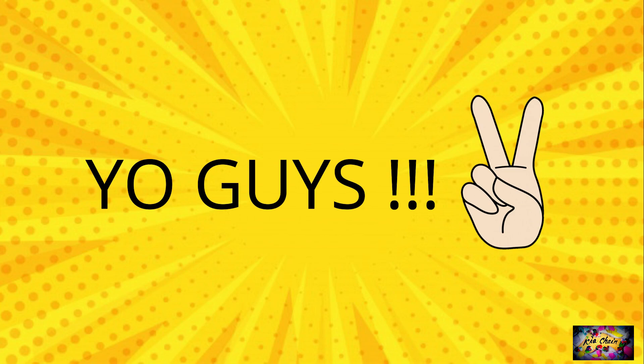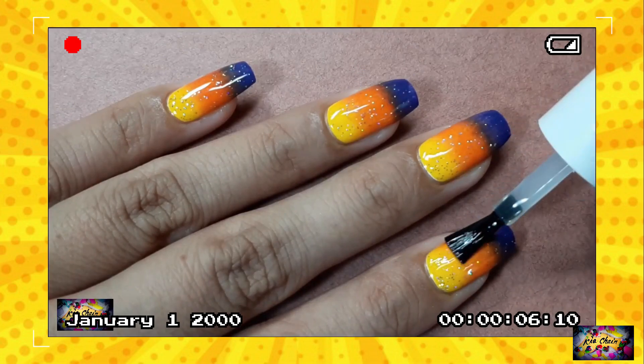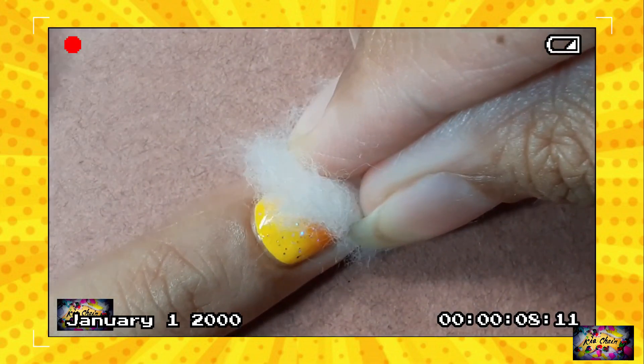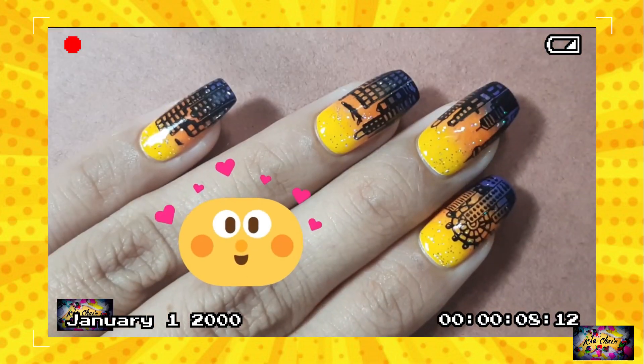Hi guys, it's me Kia again. You guys really seem to like the video where I showed how you can re-stamp your nails without damaging your base using a gel top coat. In case you have not seen it yet, I'll mention it up in the cards and also in the description box below, so do check it out.